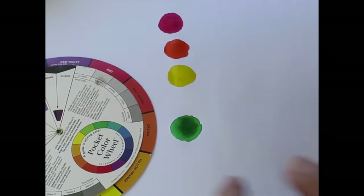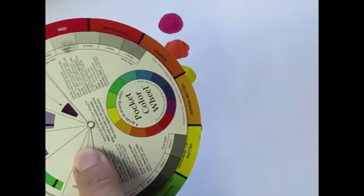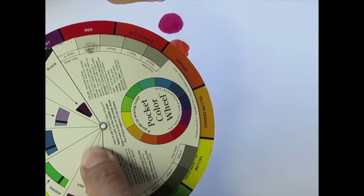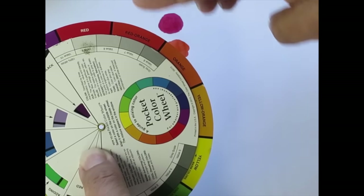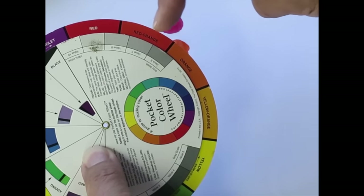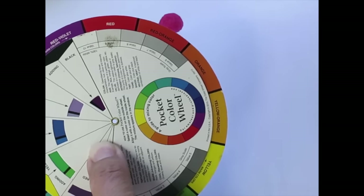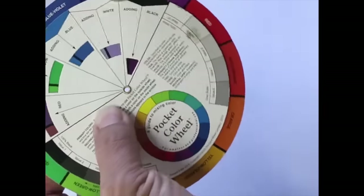Let's talk about today's color — it's a return to the analogous color scheme. Color schemes that are analogous are colors that are right next to each other on the color wheel. You can take it very literally and just say red, violet, red, red-orange, orange — three or more colors to make that color scheme. You could turn the color wheel and pick different colors that are next to each other.